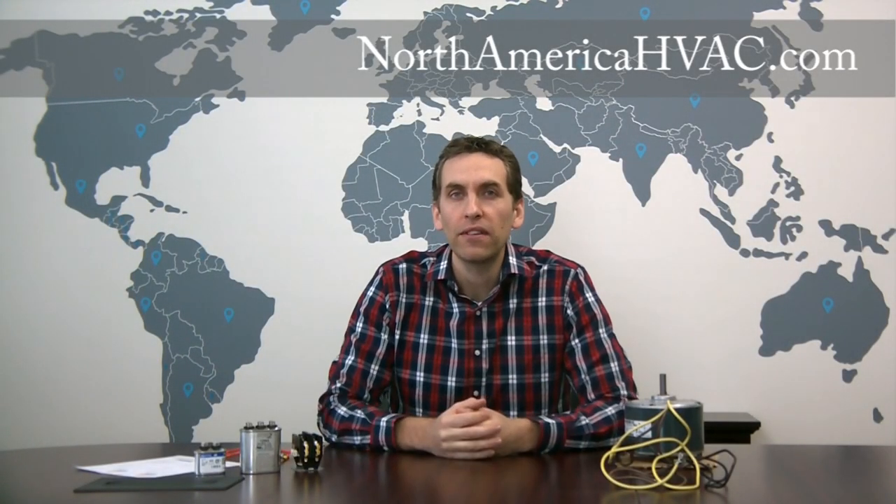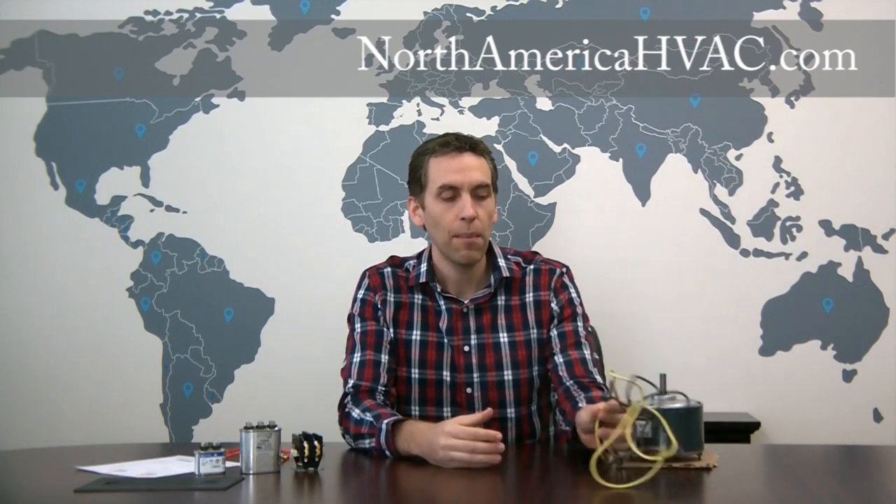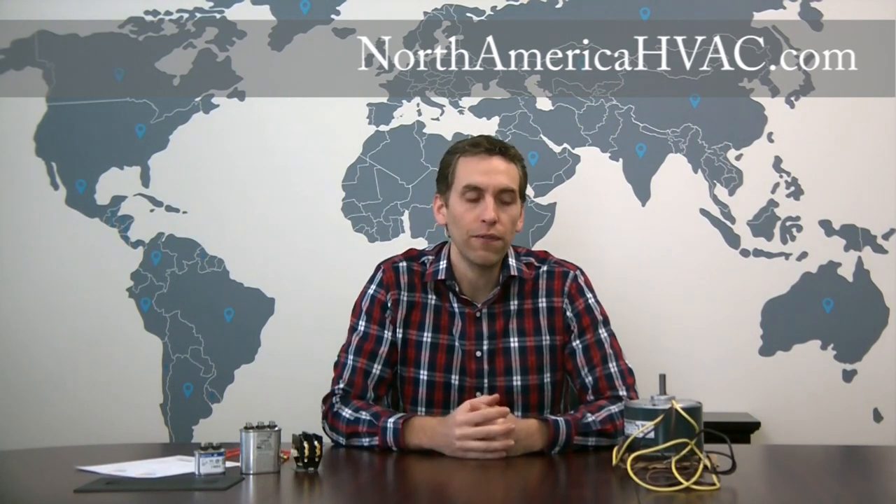In this video we're going to be discussing how to wire up a three wire condenser fan motor. Most of the condenser fan motors that come in your air conditioners today are three wire motors, and if you're having trouble wiring yours up, or if you've unplugged all the plugs and forgot to mark where they went, we can help you out.